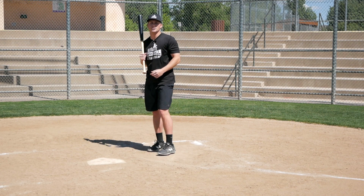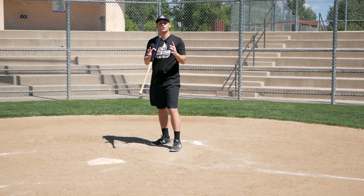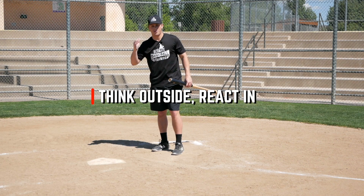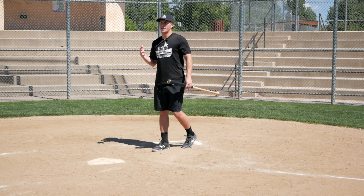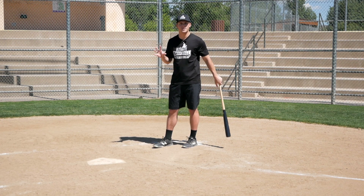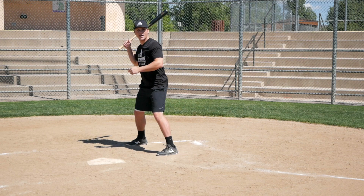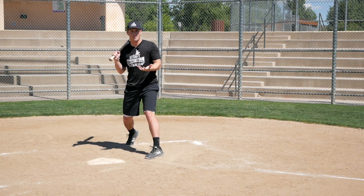That directly segues into the next point. With two strikes — not your entire at-bat, but with two strikes — you should think outside and react in. Think away and react in. The reason is it's very, very difficult to step in the batter's box looking for something inside, and then he throws you a pitch away. It's very difficult to pull the trigger and actually swing at that pitch.